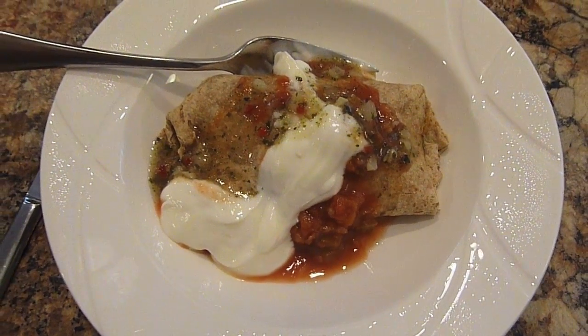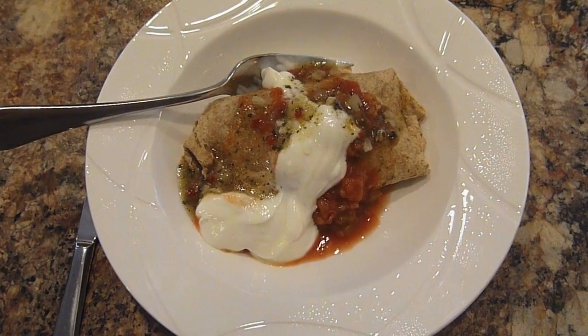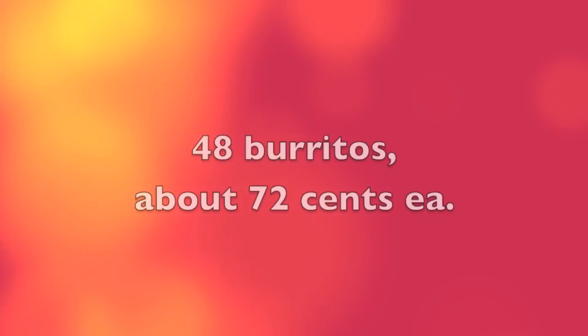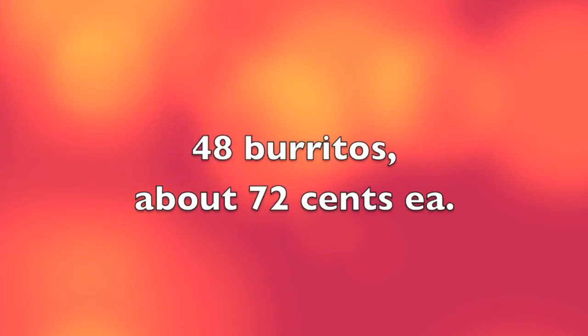This is what the burrito looks like. I just have some sour cream and salsa on it. They're absolutely fantastic — you guys are going to love these. And the best part is this will yield 48 burritos that you can freeze. Yes, they heat up amazingly, and they only cost $0.72 a piece.